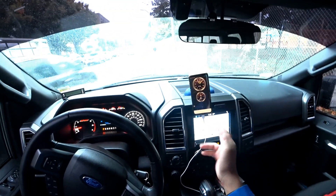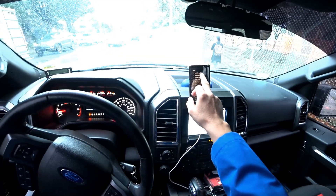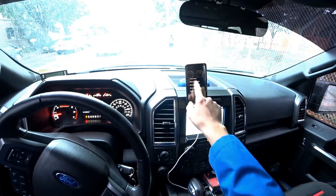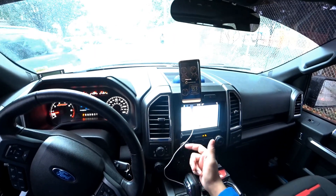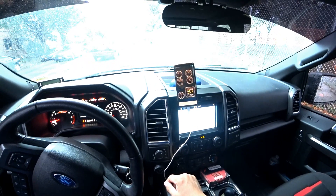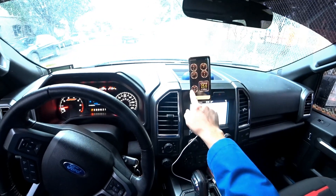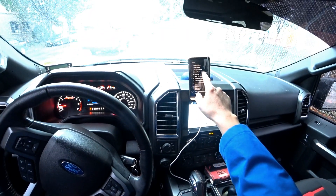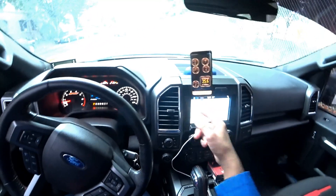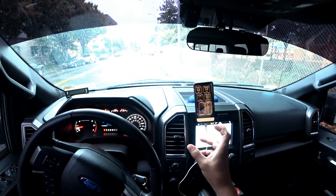You can also read fault codes with this device. Let me see if I have any codes — I don't have any codes on my car right now so I can't show you. No fault codes on the ECU. But when you run the codes, on this app you may also see some description of the fault.